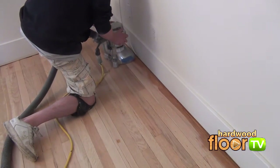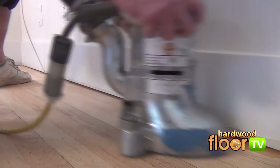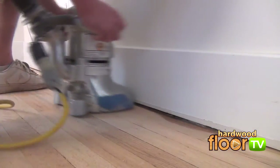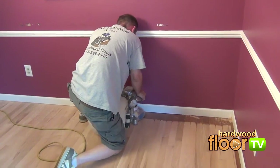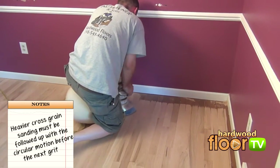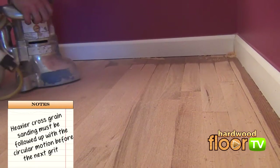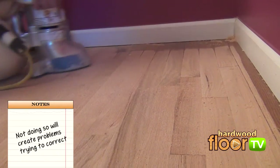For the first edger cut, the goal is taking all the old finish off and flattening the area. Some older floors may need a different approach than others — it's a matter of analyzing the condition of the floors before. But for most floors, occasional back and forth motions are used, followed up with a more common circular motion that maintains a consistent scratch pattern.